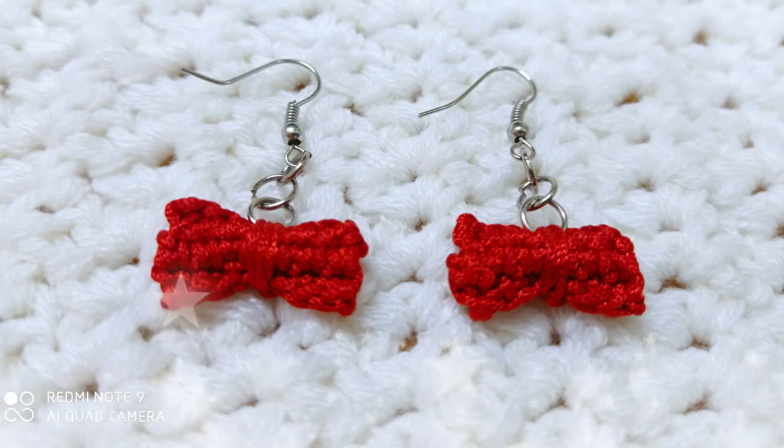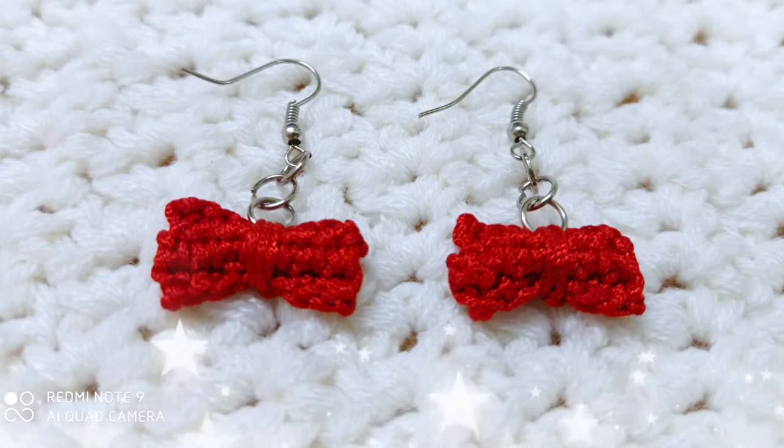Hi, welcome to my channel. Today I'm going to show you how to make bow earrings. Now let's get started.